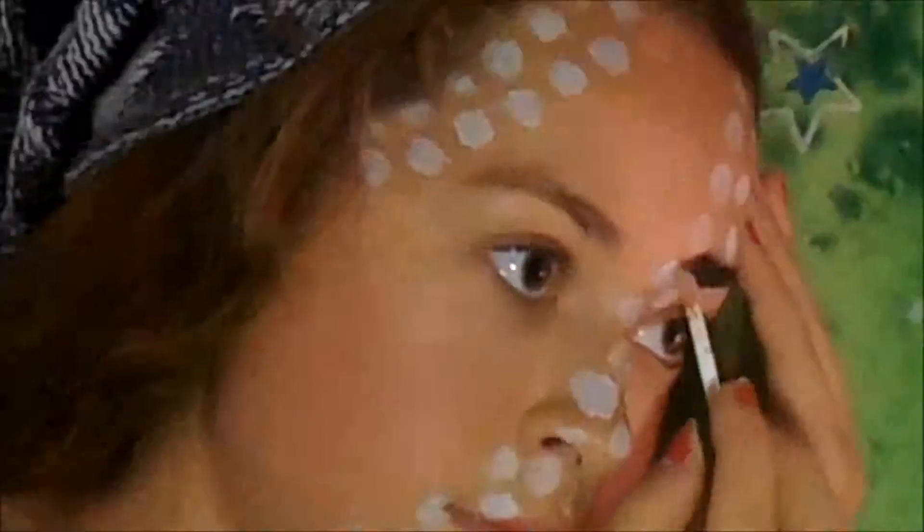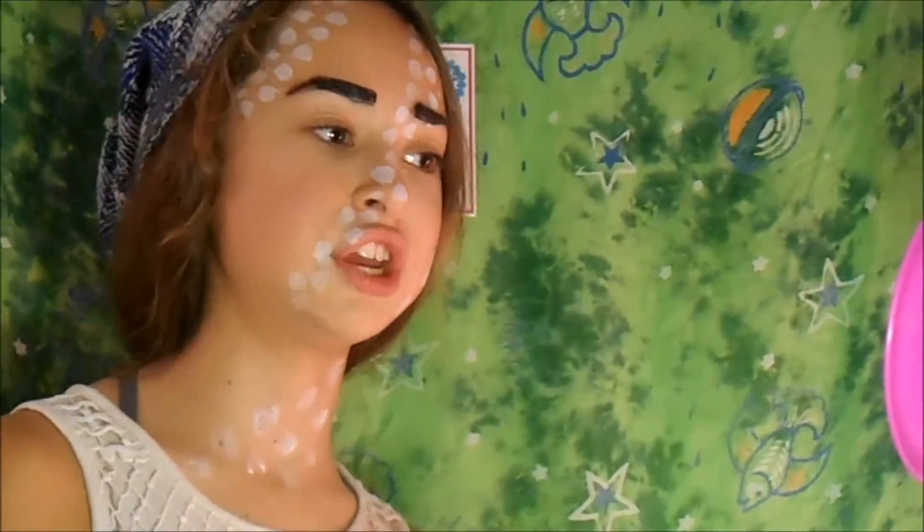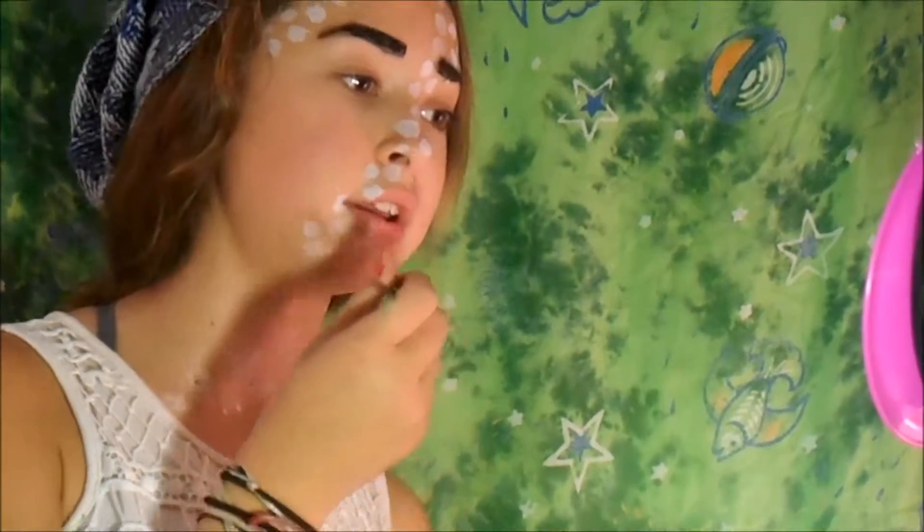I'm going to actually put on my eyebrows in black. Alright, we did it. Now the next part I'm going to do is I'm going to really line my chin and my nose and part of my neck.